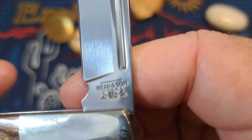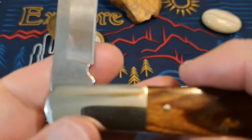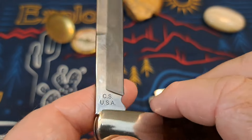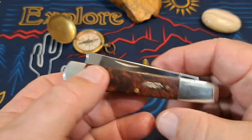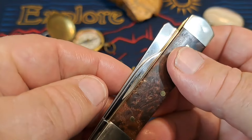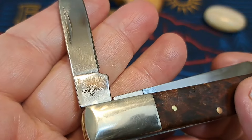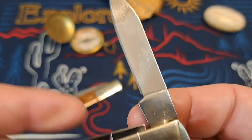Let's see the tang. Bear & Son has a stamped tang — carbon steel, USA. Carbon steel lovers will just be going crazy over that — it's carbon steel. It's Teener Tuesday! On the Case, you have an etched tang stamp on one side.